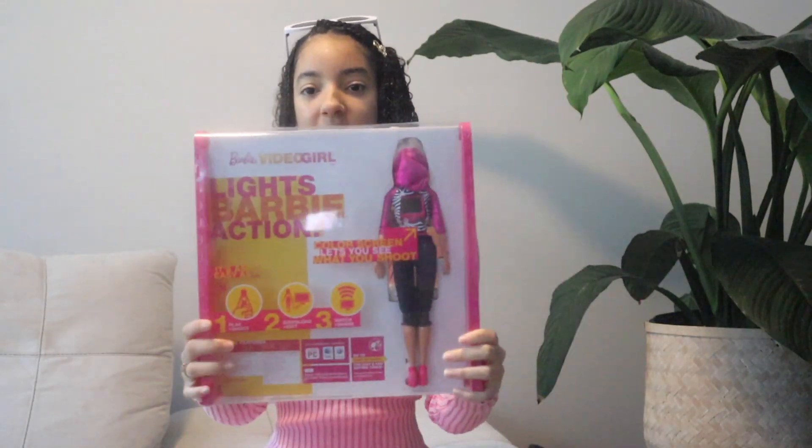But this is my girl. This is exactly how I remembered her. Let me read y'all what it says. It says: play and shoot, download and edit, and watch and share.